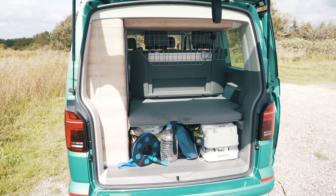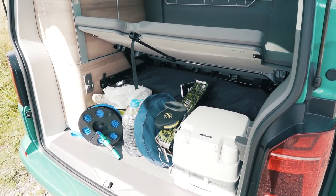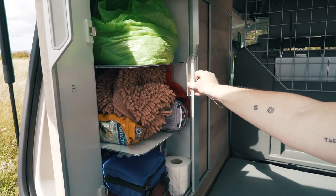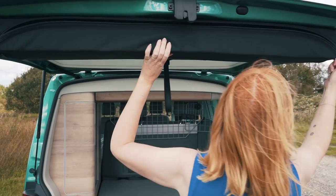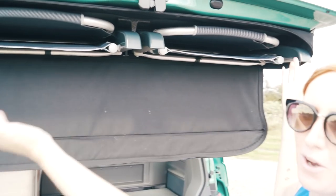Bentley sits on the rear end of the downstairs bed while we're traveling, which is why we have a dog guard up, but underneath that there's a ton of storage space - so even with a dog you still have plenty of room. Next to this rear end there's also another large cupboard with a sliding door. One of VW's most impressive features is where they store the outdoor chairs - you just unzip a bag and the chairs are inside.